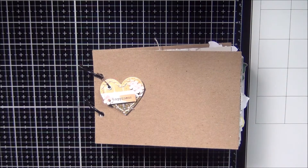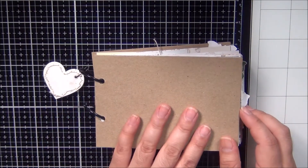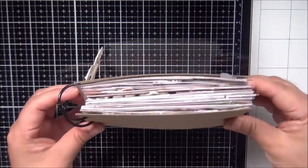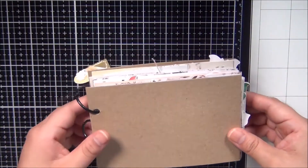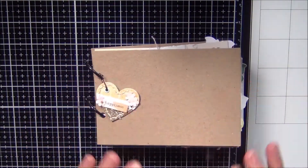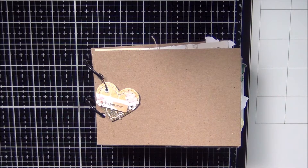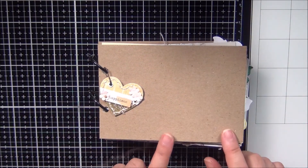Hey guys, welcome back to my channel. Good morning, thank you for stopping by. Today I'm finally going to be working on the cover for our mini 4x6 album. I finished all the layouts — some I shared with you on camera and some I worked on off camera by myself, just peaceful. I wanted to do a flip-through before we get to working on the cover.